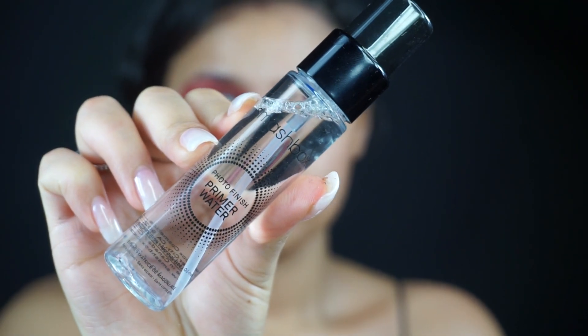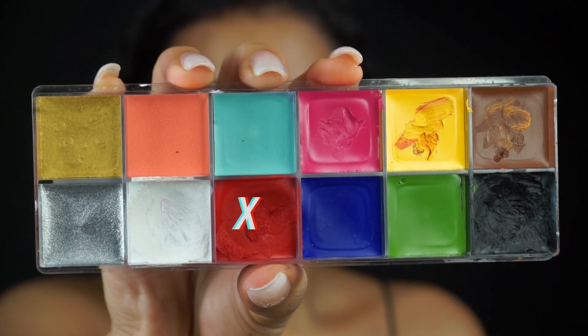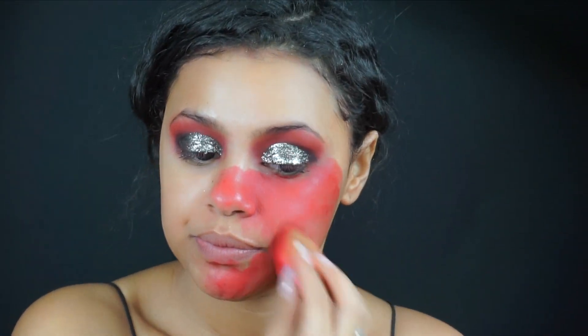I'm now starting on my face and I'm going to be using the Smashbox Primer Water, just spraying this all over my face making sure my face is primed. For paint, I'm going to be using my Makeup Forever Paint Set — I'm using that red color — and with my Beauty Blender I'm just going to be blending this all over my face.